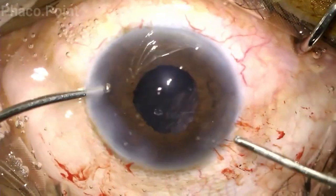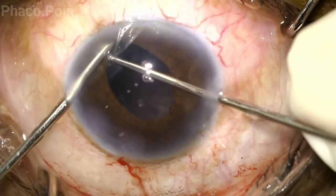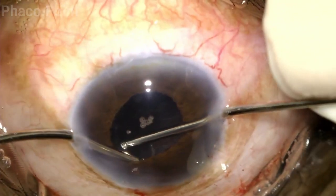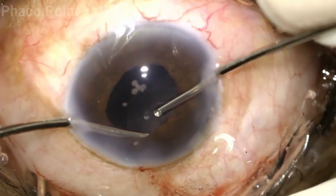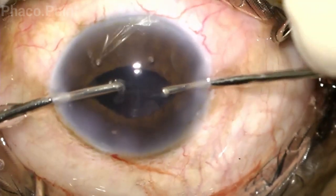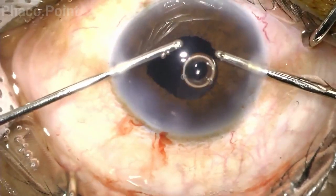Coming to the irrigation aspiration — bimanual irrigation aspiration is by far the most superior technique to actually remove the cortex. Not only is it easier to remove the cortex circumferentially, but the irrigation cannula acts as a retractor which aids visibility of the cortex, which can sometimes be a problem in these small pupils.